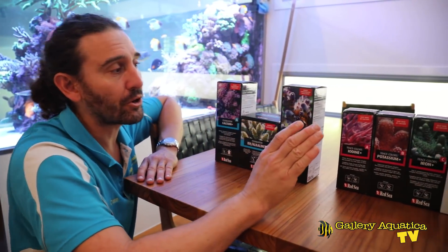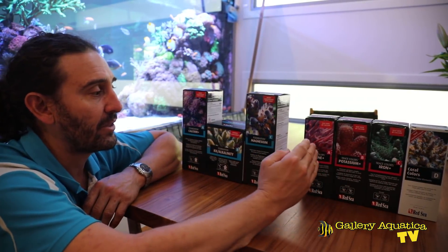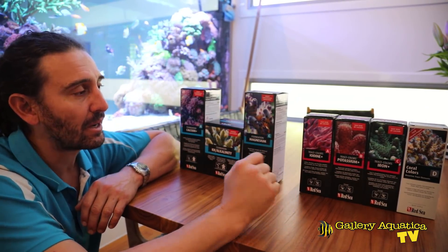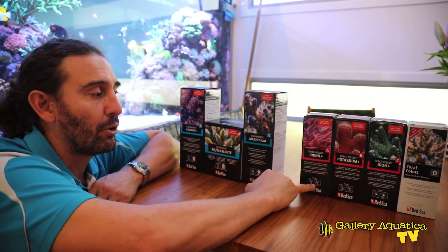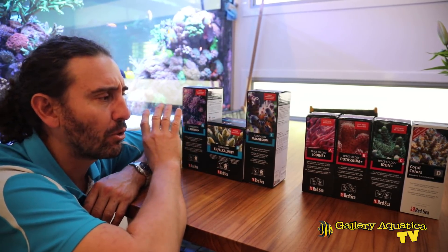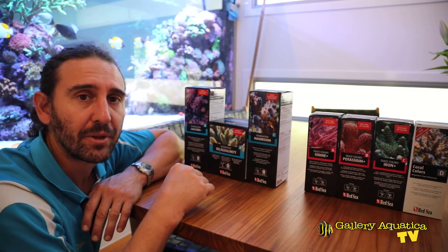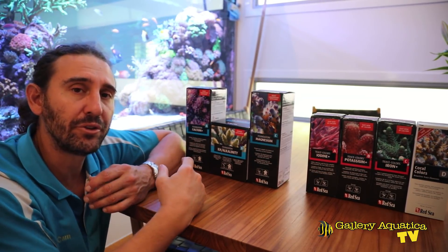We're also dosing the Red Sea Colors range — A, B, C and D. These are all liquids and we're dosing those as recommended by Red Sea at the rate of 1 ml per 10 ml of the Foundation A that we dose. So we'll go have a look at the amounts we're dosing. This is the entire range we're dosing on the dosing pump for this system. Let's go check it out and show you exactly how we've got the dosing pump set up.